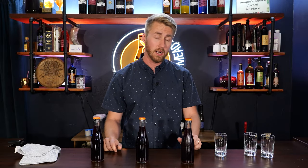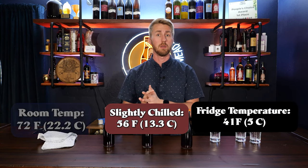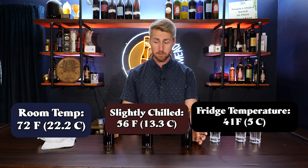This is a topic that comes up a lot, including at competitions where people sometimes request to have their mead served cold or slightly chilled. You might prefer a colder mead or a room temp mead — neither is a bad thing. Today I'm running a test to see the difference between a fridge-temp mead, a slightly chilled mead, and a room temp mead, all three being the same mead.